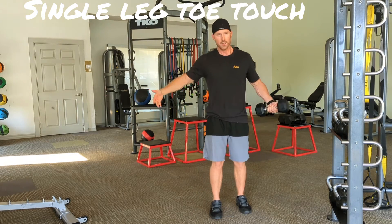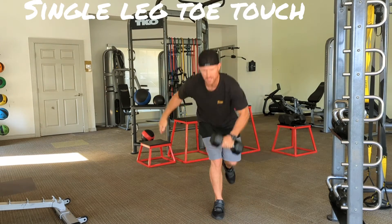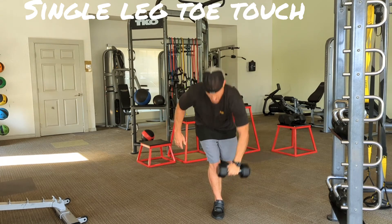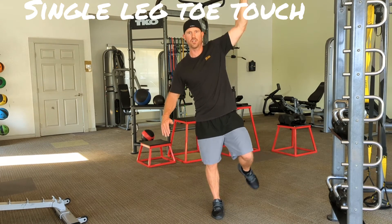Of course, you're going to switch your legs — cross that midline, back up, down — 10 to 15 repetitions.